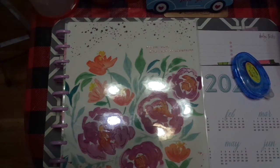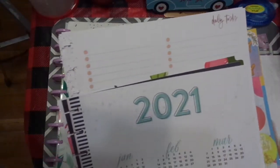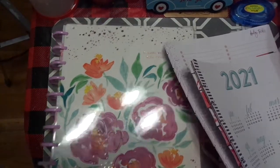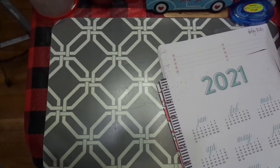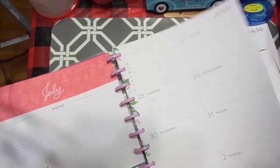Let me take you with me. I have a stack of items here that I wanted to be sure I got in the new planner, so we'll just kind of talk about it as I get through it. And I will try not to hit the camera, I promise.